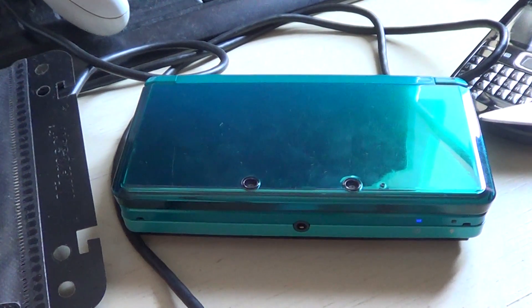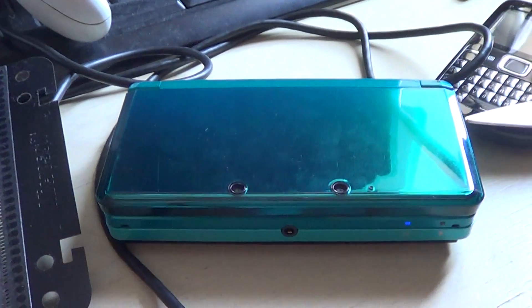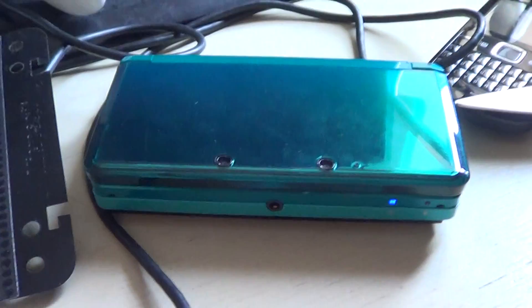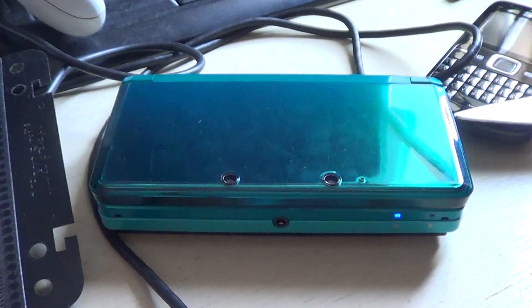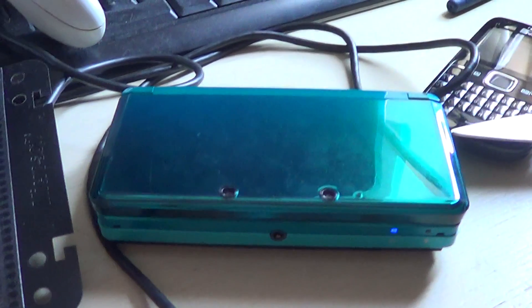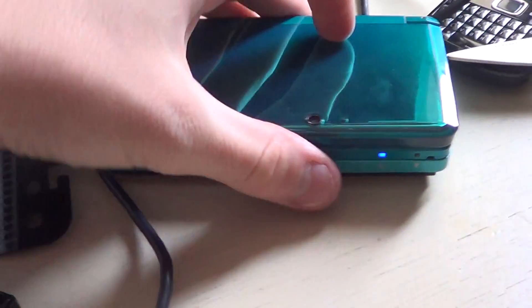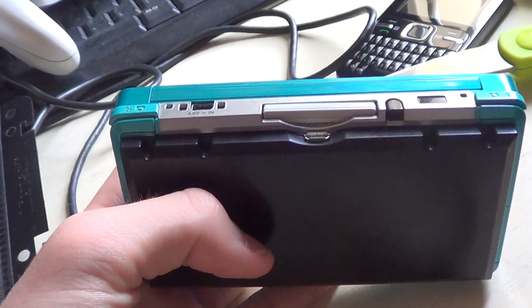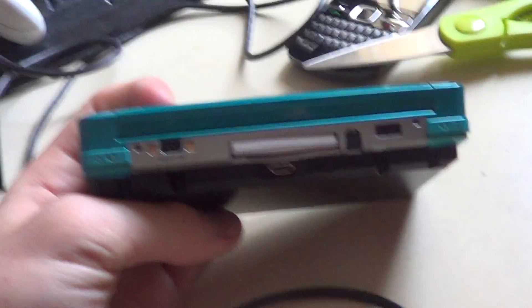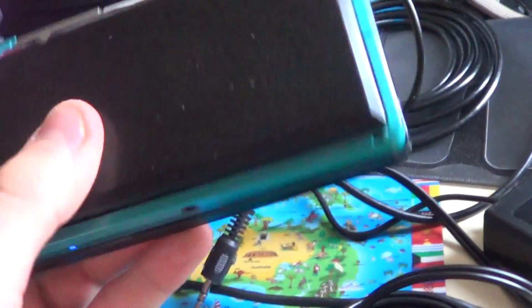Hey guys, it's xolivre x here. A week ago I wrote a new Skype description stating that I would be buying a 3DS capture card. I got my 3DS capture card an hour ago and it is freaking awesome. I already did a capture test and it works like a charm — it is amazing.